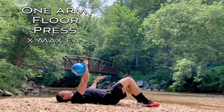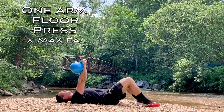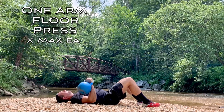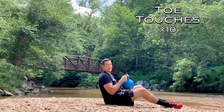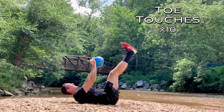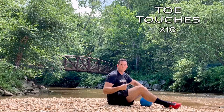Second movement is a kettlebell floor press: lying on your back with knees bent, arm straight, go all the way down until the elbow touches the floor then press back up. Start with your weaker arm, do as many reps as you can, then match that number on your stronger arm. Third movement is toe touches: lying on your back with legs up, reaching up towards your toes with the weight — 10 reps. Remember, it's three times through each one before moving to the next group.